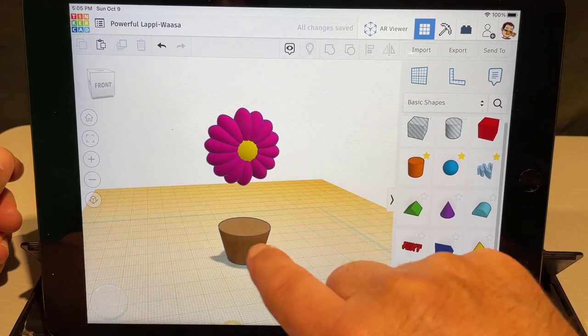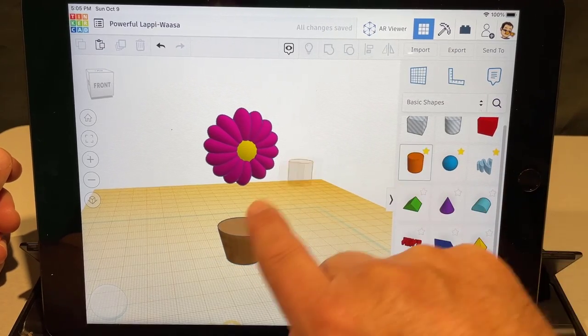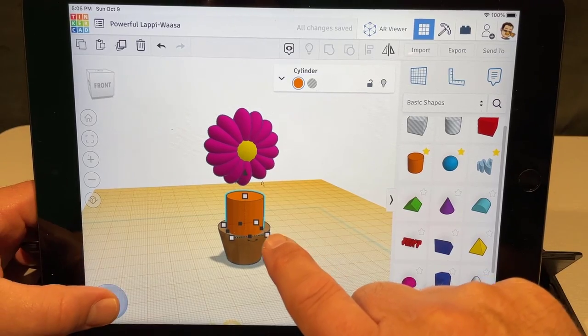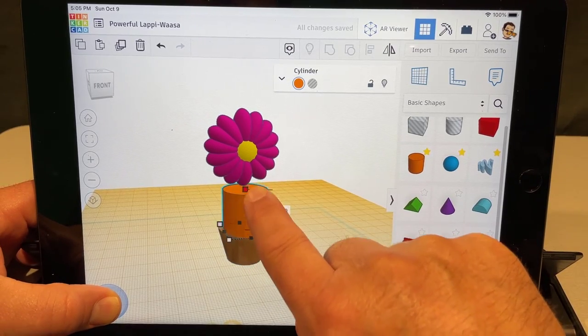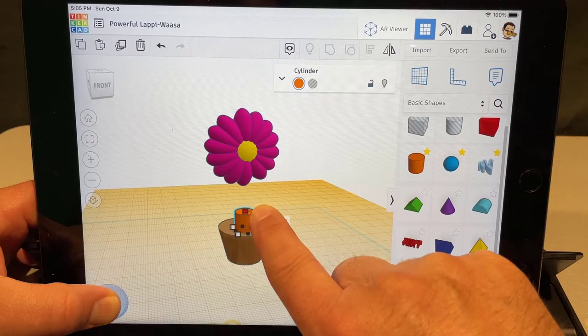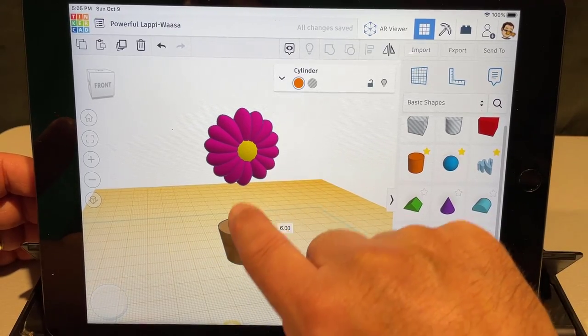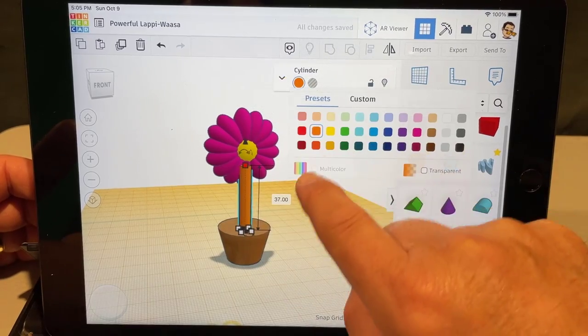Quickly add a stem — set the stem up at the top. Make the stem with a cylinder and use the little model modifier to shrink it all at once. Hold the top one to make it shorter, then click and make it taller. Make it green.